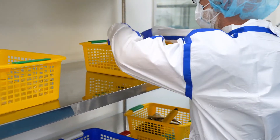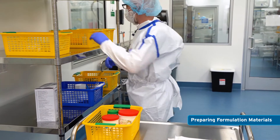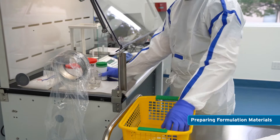All chemicals, utensils, glassware, and other materials should be placed inside the CVE so that the technician does not have to remove their hands from inside the CVE during powder handling.